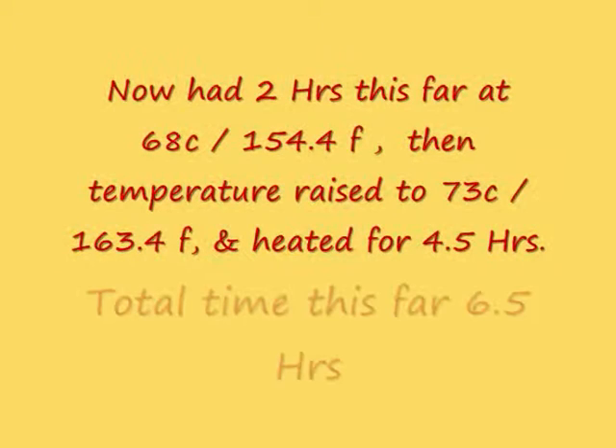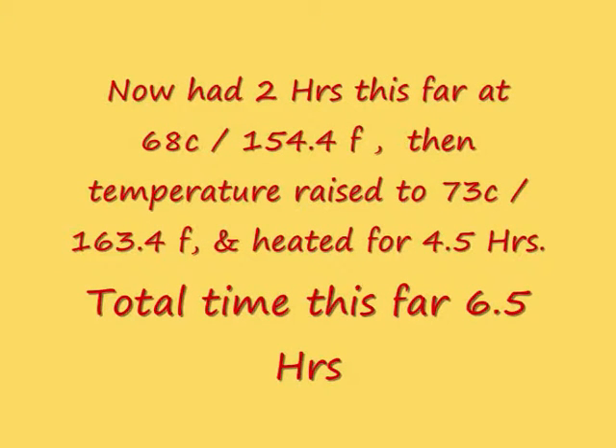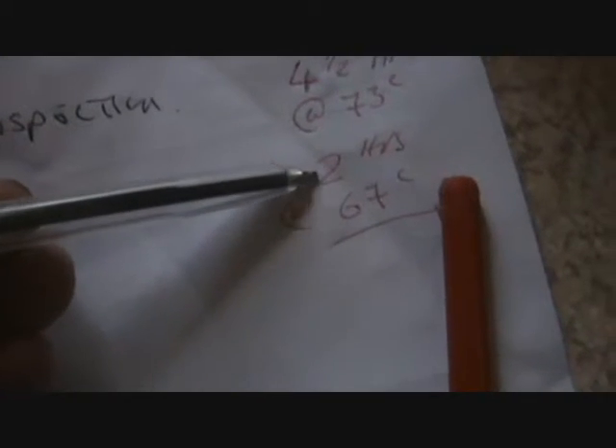I'm going to be using the super glue and the nitro to connect them together. It's still bubbling away there. So I've got a total of four - I've got two hours at 67 degrees centigrade, and I've got four and a half hours at 73 degrees centigrade. And if we check the items, we can see that the super glue's held just fine.